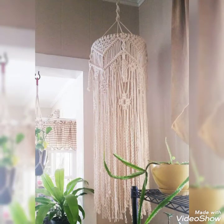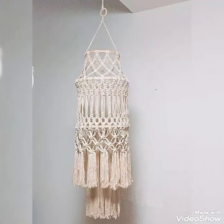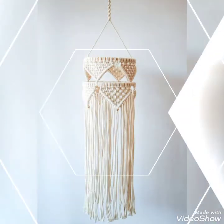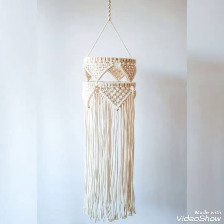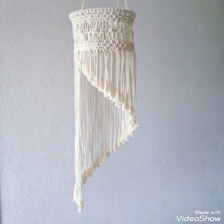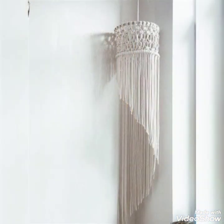Don't forget to press the bell icon so that whenever I upload a video you can get notifications and watch the latest and trendy ideas of different kinds of handmade products related to wearable accessories for women and home decoration. Stay connected and share this video with other macrame lovers in your circle. Thank you so much for watching — take care of yourself and your family, remember me in prayers. Bye!